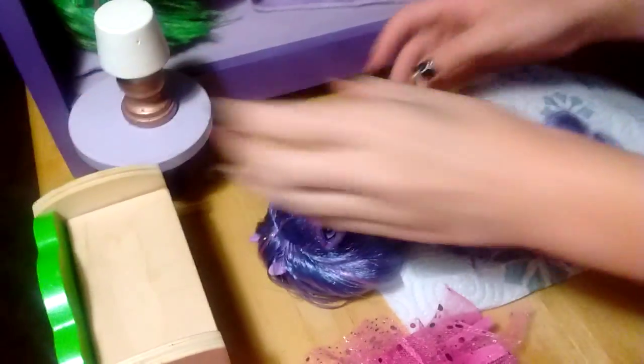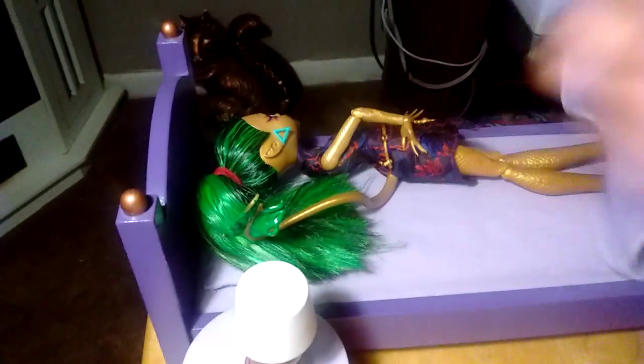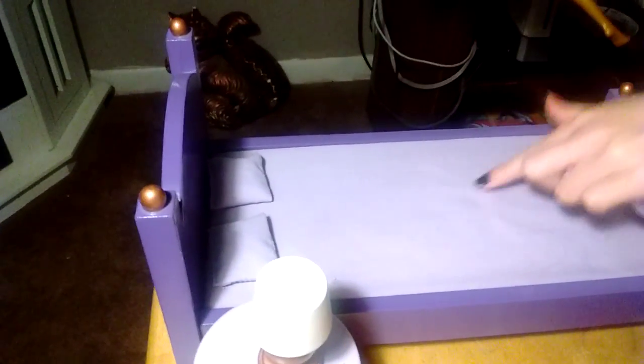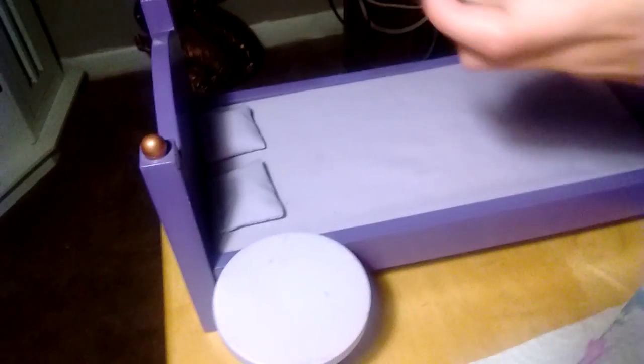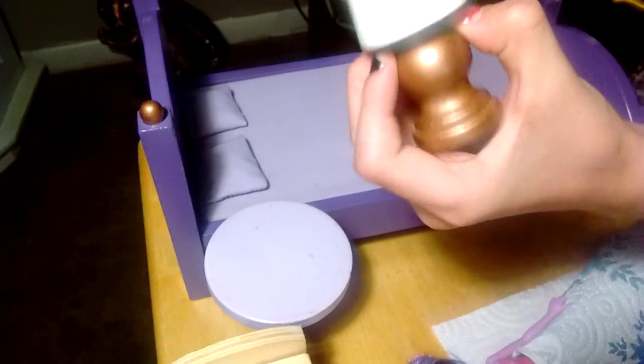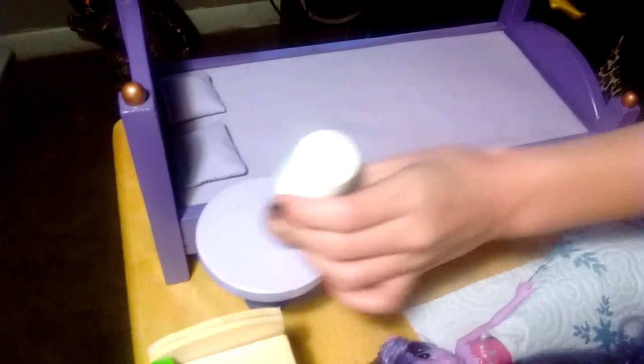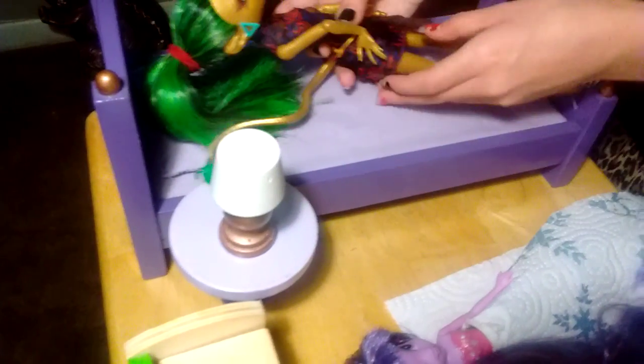Here's another matching bed set. It's light purple with little gold things on top, and dark blue as well. It also comes with this lamp. The theme is light purple and dark purple for the whole room.